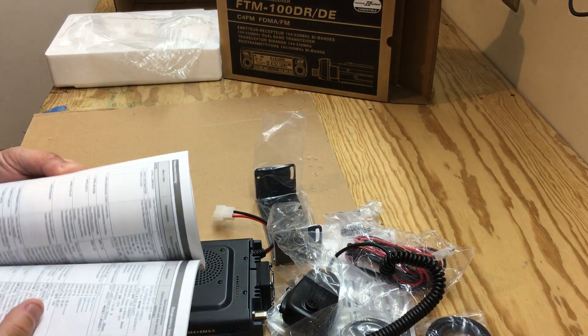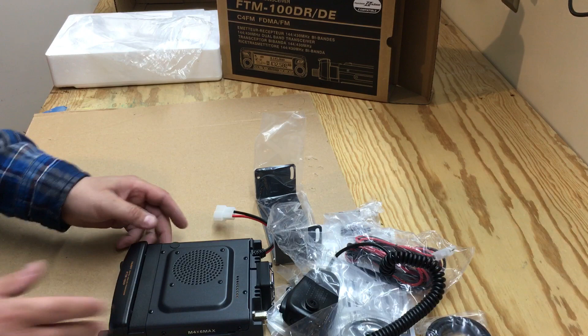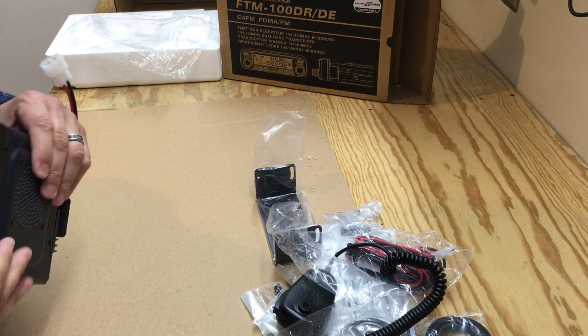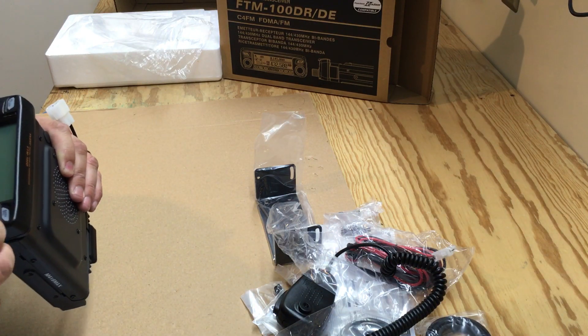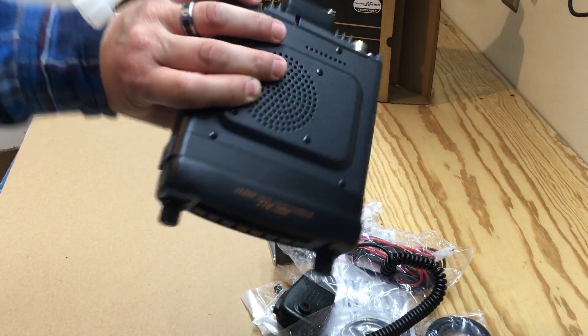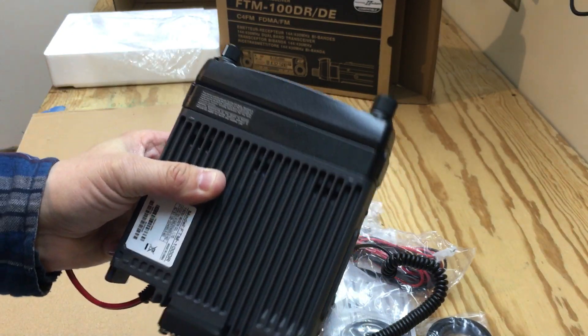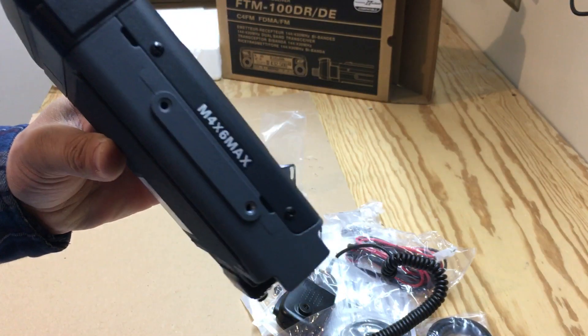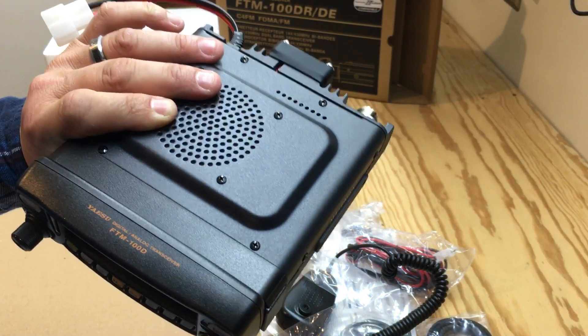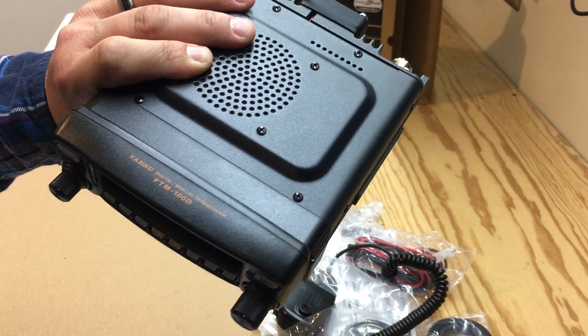Other than that, I can't wait to get this thing fired up and try it out. If you've never owned this radio, I'll let you know what I think. This is a 50 watt transceiver.